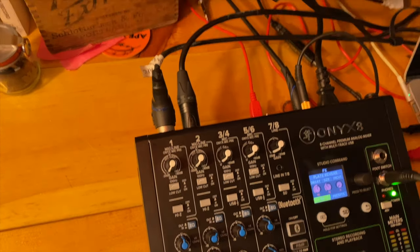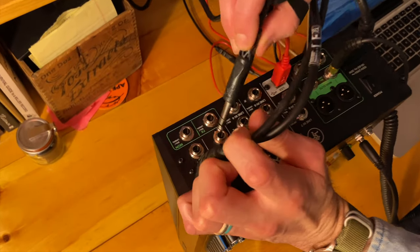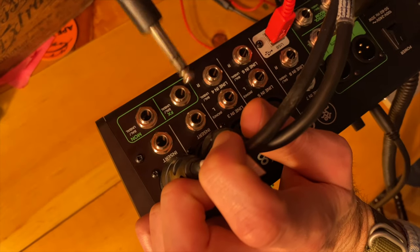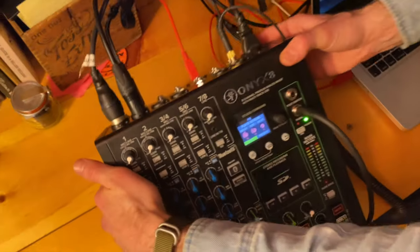And now here I have an insert cable. I want to show you the insert. So below the microphone channel inputs, we have this insert here. I've got an insert cable coming out of there. It splits off in a Y, and it will send the signal out from the channel into my compressors over there, where I'm going to compress Ash's vocals.